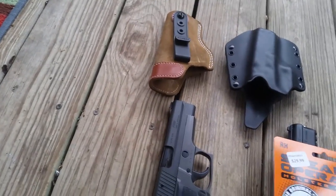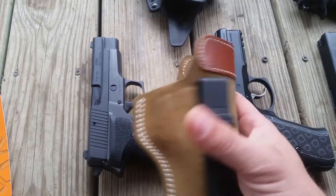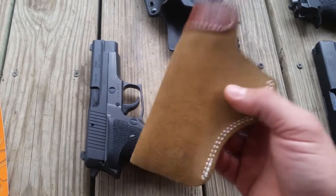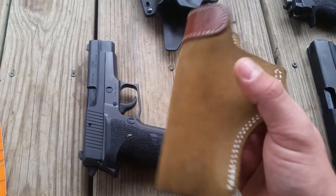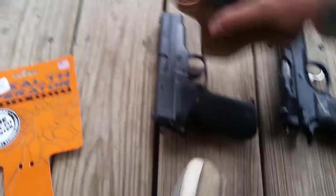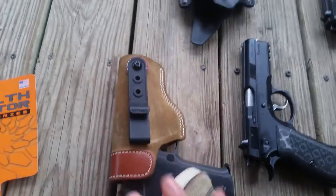I've got a leather holster here to compare — it's a DeSantis, supposed to hold the 220, the Glock 17, and a couple others — but there's no real retention since it's leather. These are good when you go to the range and you're switching through a couple of different guns you want to try out.